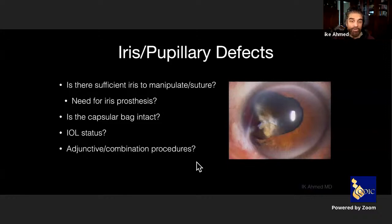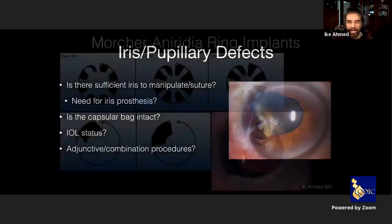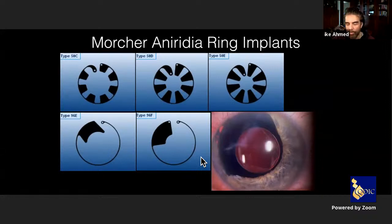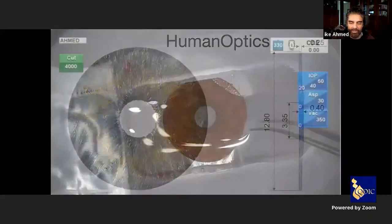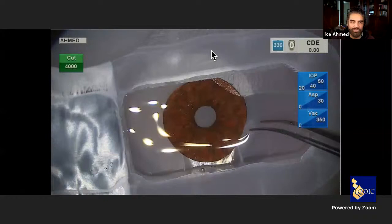We consider whether to utilize existing iris tissue or whether a prosthesis may be required — using the capsular bag as a carrier, suturing a prosthesis in, or a combination. Various prostheses are available: mortuary prostheses designed as modified rings to be placed in the capsular bag to cover iris defects (diffuse or sectoral); aniridia lenses sutured to the sclera with a central optic; and the Human Optics implant — a beautiful implant that can be placed in the capsular bag or sutured in the sulcus, customizable to the patient's eye color.